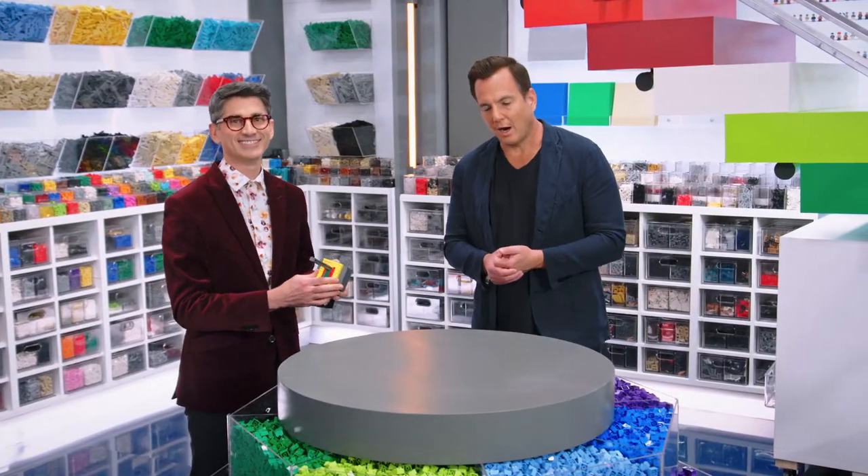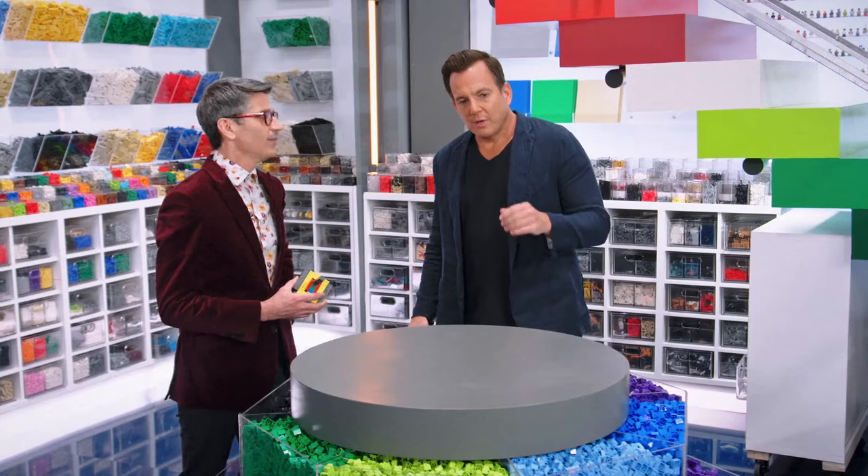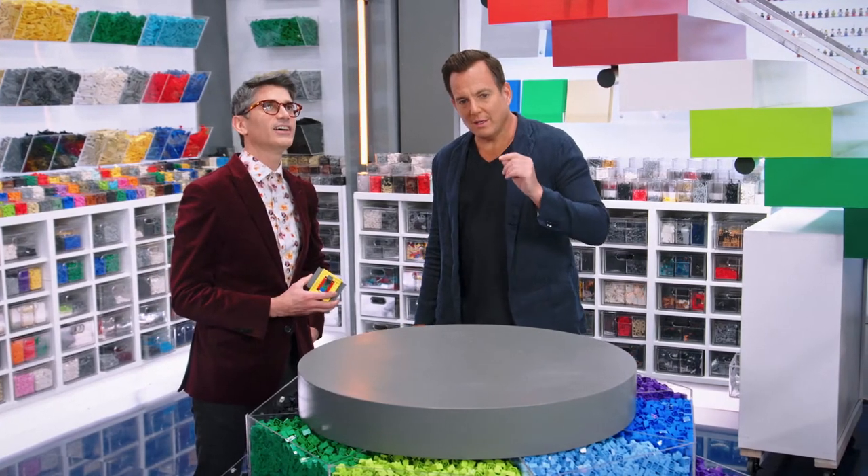Thank you, Jamie. You're welcome. All right, now sing us out with the Brick Tips theme song. Oh, that old song. Brick Tips. Yeah, that's good.